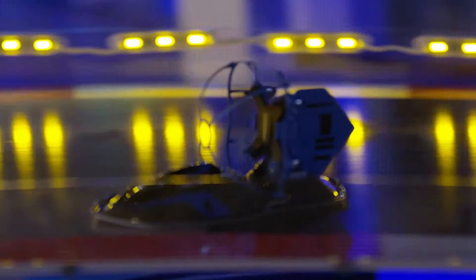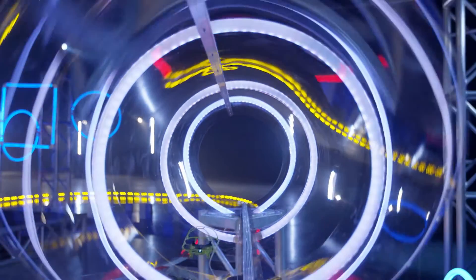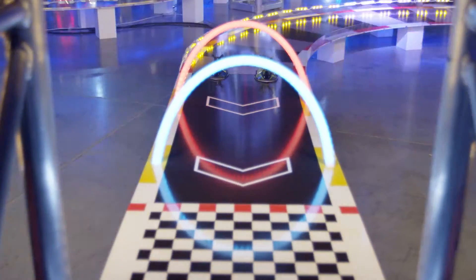And remember, the Hyper Drift Drone is meant for indoor use only. Experience the thrill of flying and driving with the Air Hogs Hyper Drift Drone.